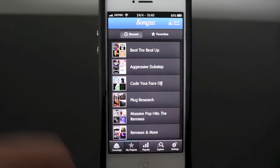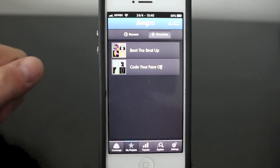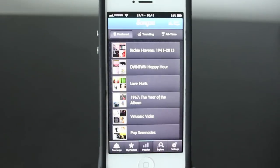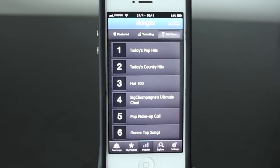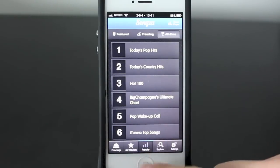In my playlists, you can see what you've searched for and also save your favorite playlists. In the popular section, you can see what's popular, what's featured, what's trending, and what's been popular all time. It's really cool because you can see what other people are listening to and get a feel of what is hot with different playlists at different times.